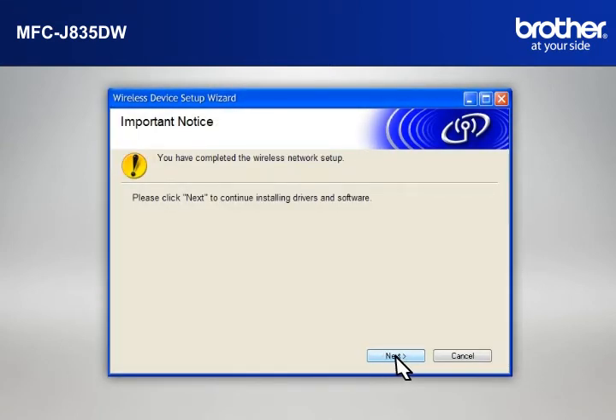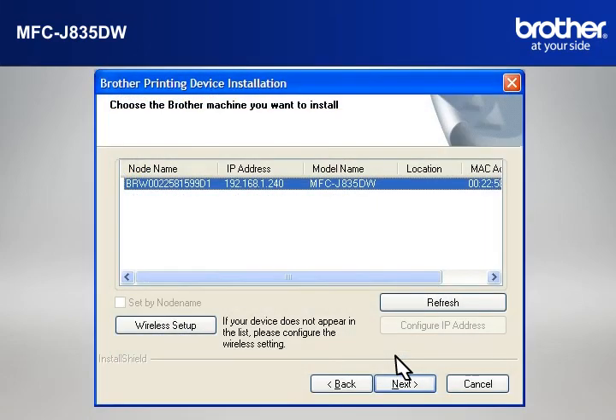At the Important Notice window, click Next. At the Choose the Brother machine you want to install window, select the Brother printer that you want to install. Check Set by Node Name and click Next.